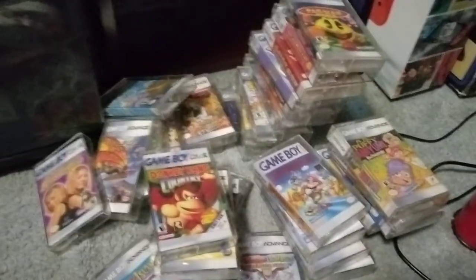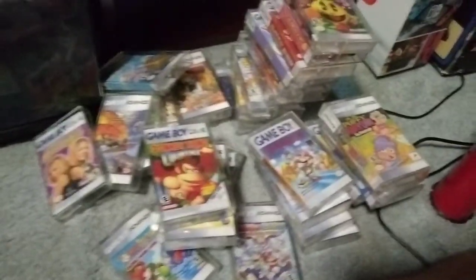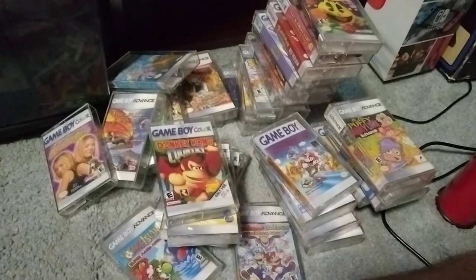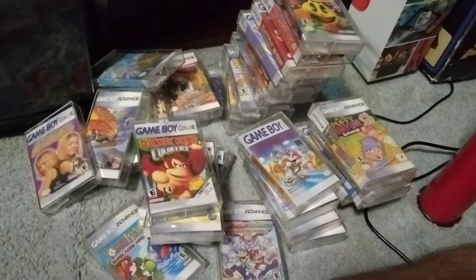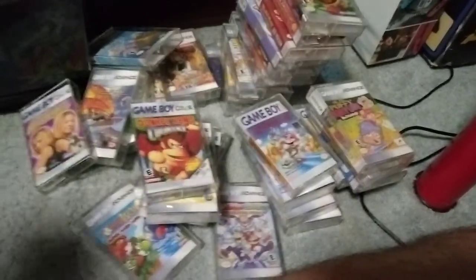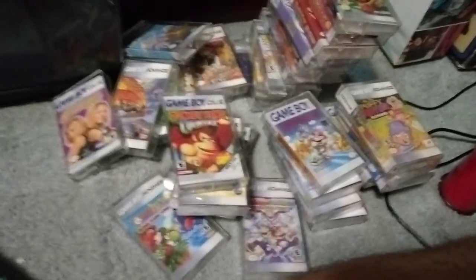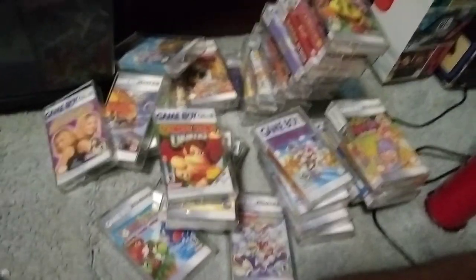And there you have all my Game Boy games in their cassette form. I will definitely be collecting more now that I can do this and display them, because these look amazing. If you want to do this, there are templates online. If you're good at graphic arts, go make some yourself. I'll maybe link some of these in the description where you can download some of the ones I made already. Anyway, thank you for watching, have a swell day.